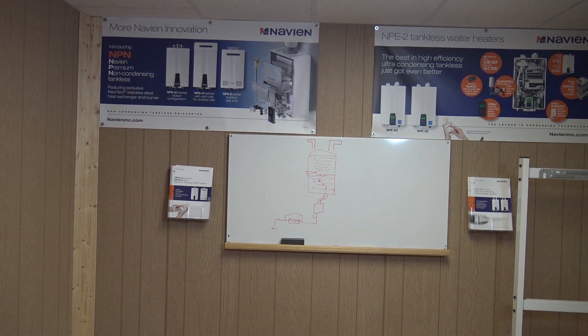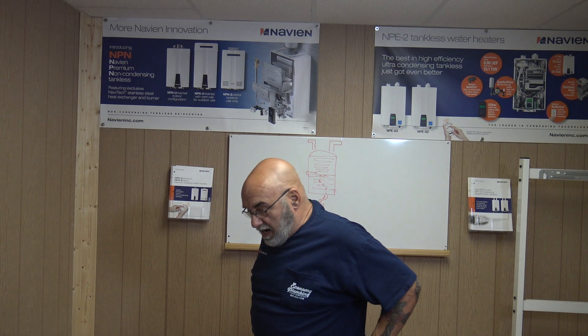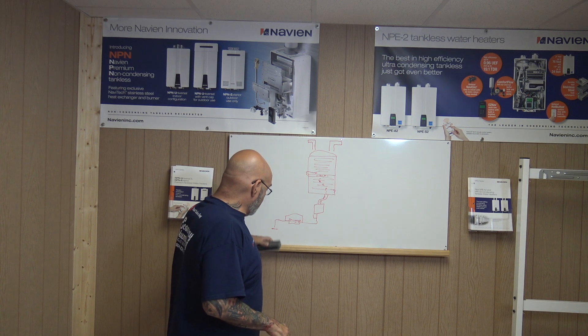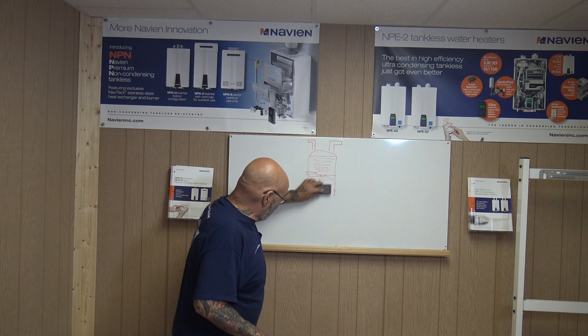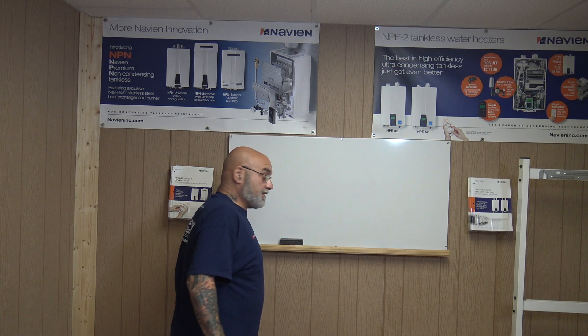Hey YouTube, Mike here. I'm talking to you from behind the camera, because I already did 90% of this video and stupid me didn't look at the battery level. You know that I like to do videos without editing, so that everybody sees it in real time. And as you can see, I have a drawing on the board which I'm going to erase, because I'm going to draw it again.